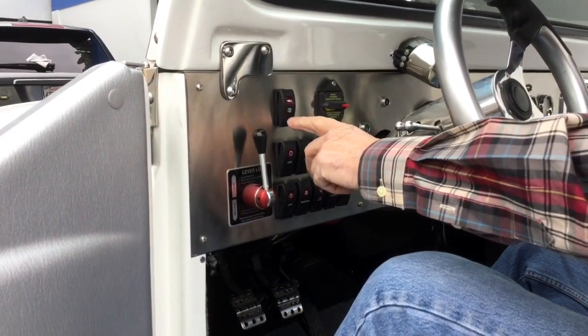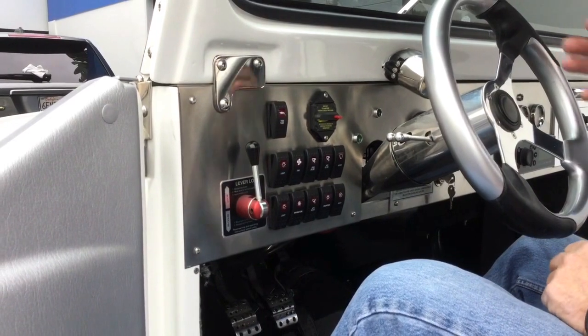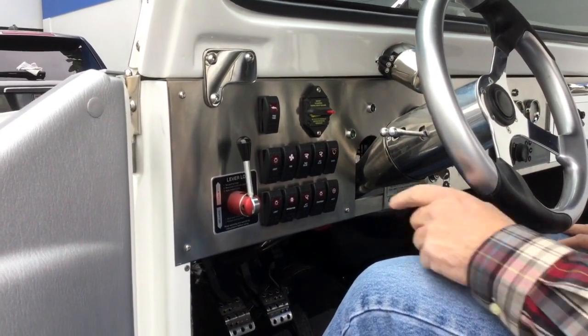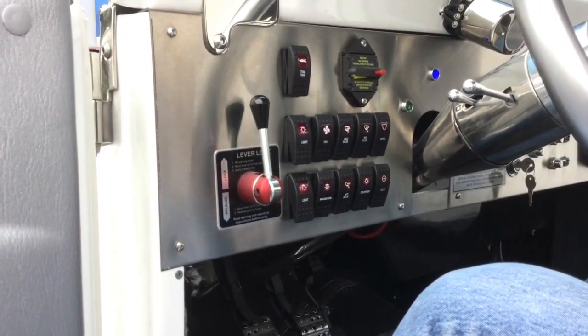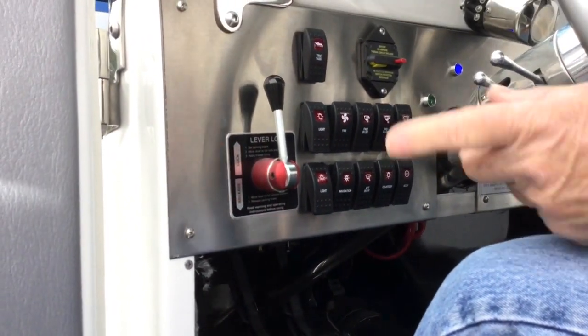The toggle switches — the first one here is the trim tab. We'll discuss the use of the trim tab in water mode; you don't need it in land operation. The two switches here are the low beam light and the high beam light. With the high beam light, the blue indicator light goes on to let the operator know you're running high beams.